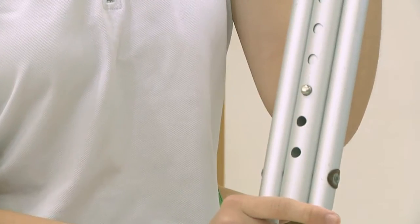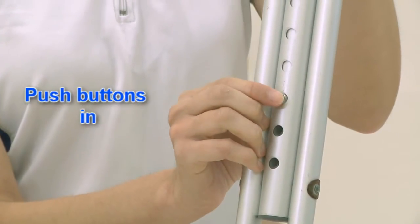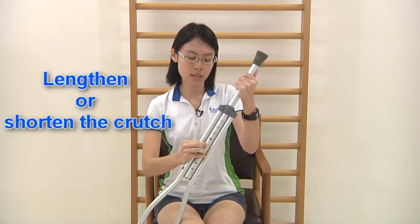To adjust the height of your crutch, locate the two silver buttons. Press on the silver button and adjust the height of the crutch accordingly.